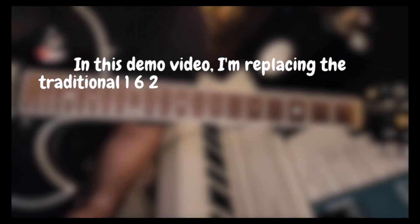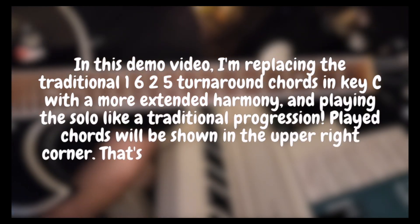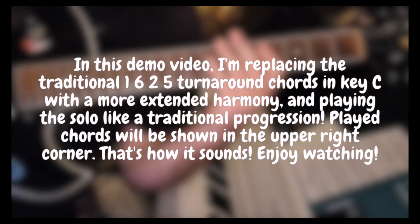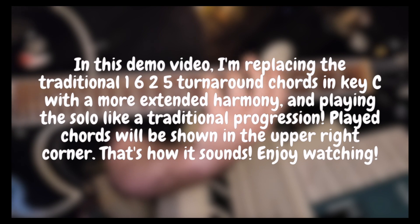In this demo video, I'm replacing the traditional 1-6-2-5 turnaround chords in key C with a more extended harmony and playing the solo like a traditional progression. Played chords will be shown in the upper right corner.